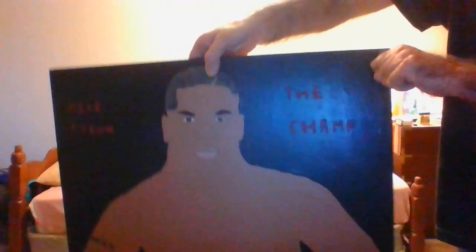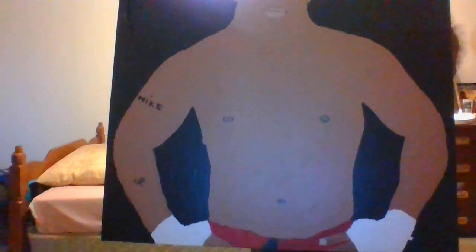Here's another angle, and here's another angle with the flashlight. And the tattoos — two tattoos are on there as you can see.